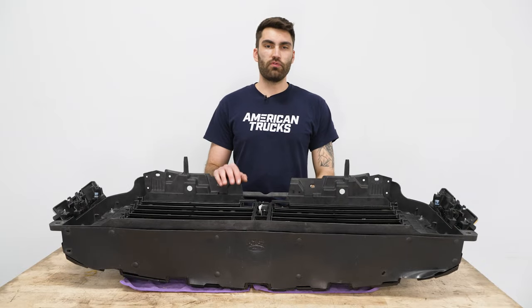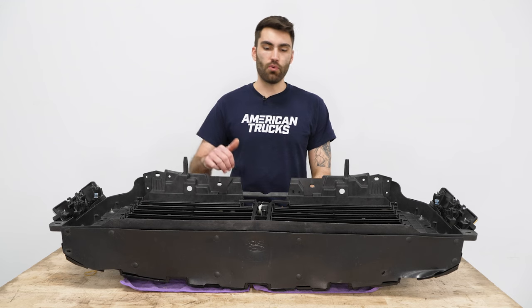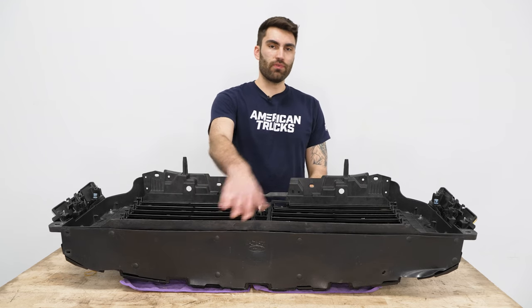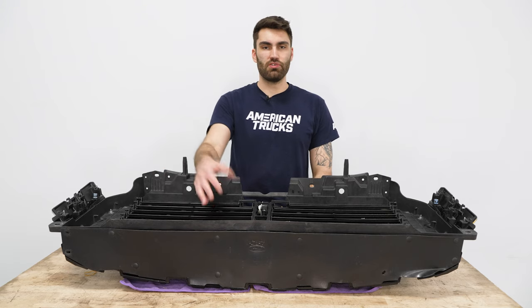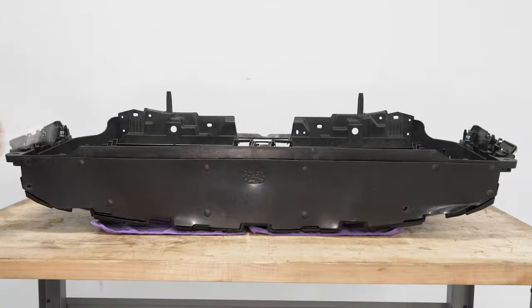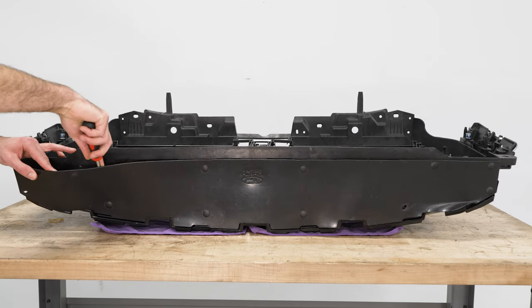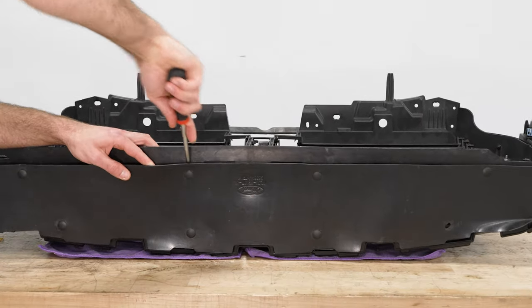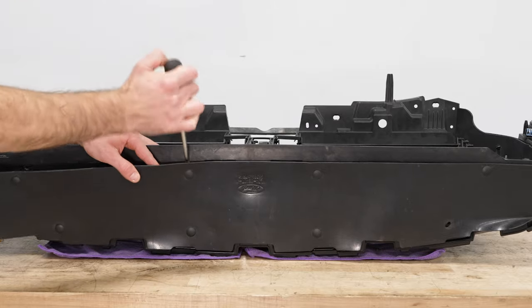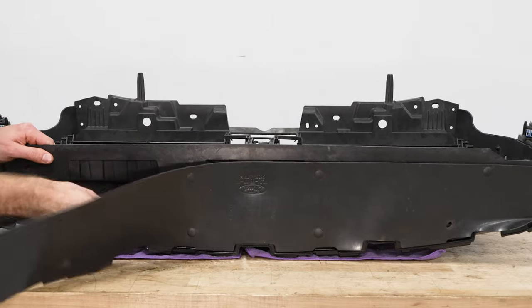Now with our grille removed, we're going to have to take apart a few things in our grille to transfer over to our new one. We're going to start with this lower cover — we've got a bunch of push clips holding it in. Some of ours are missing so you might have a few more on yours. I've got a clip remover tool to get behind these clips and pop them out.